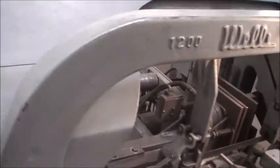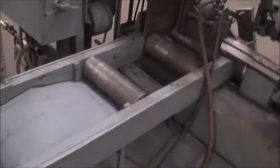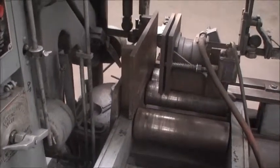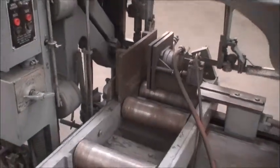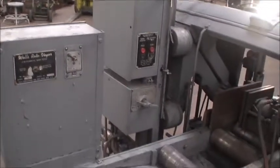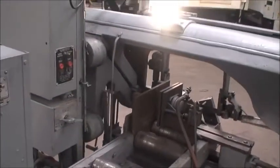It has the Wells Roto-Veyer Automatic Bar Feed System. When the vise is open, the stock will feed automatically, hit a trip stop limit switch on the other side of the vise, and it will then close and start the sawing cycle. You can also use this machine in a manual mode — one cut single cycle if you wish. But of course with the bar feed, it's nice to be able to do the automatic.